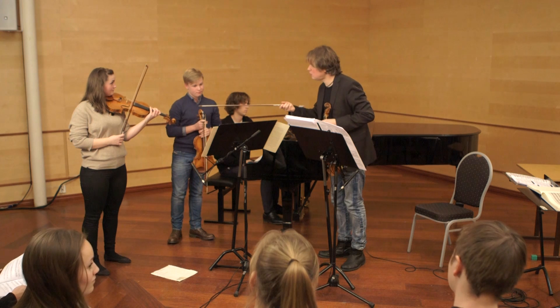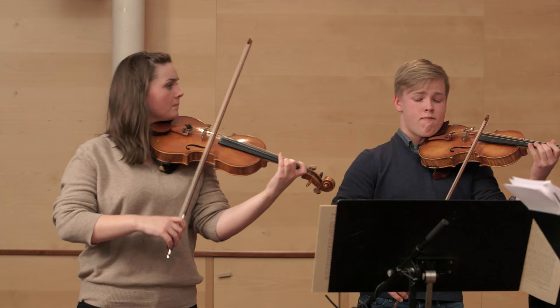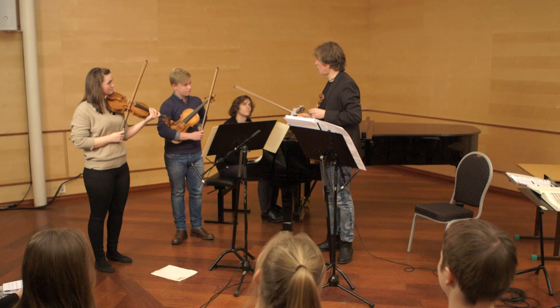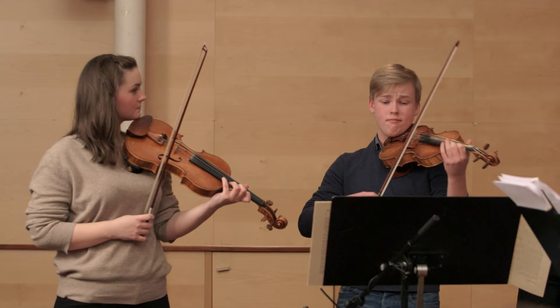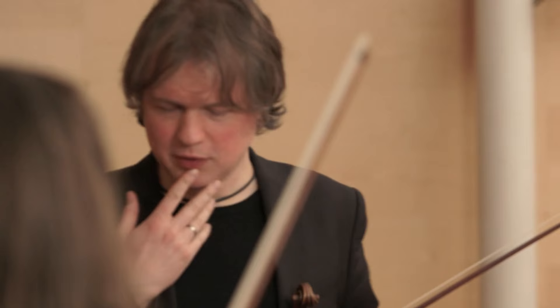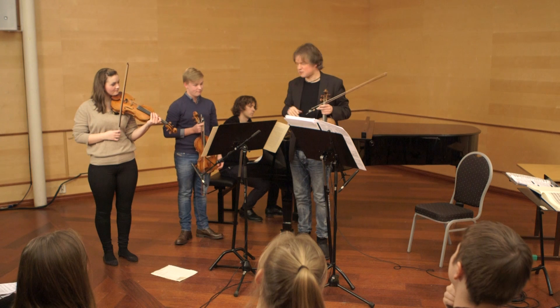Excellent — so the two same players but it sounded completely different when we changed the roles. Let's try: you ask the first question, then you answer, then you ask a question back and he answers. Of course when we actually perform this we are only one person playing it, so how do we practice to become a bit schizophrenic — so we can actually be both parts from this opera?